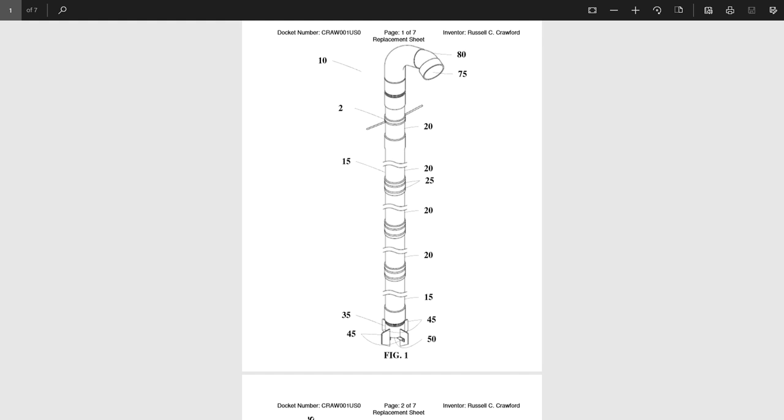Now, looking at the patent drawing, it is easy to see the simplicity of my drill. The main parts are the bit, the air inlet, the drill stem with rubber sleeve ports, the upper discharge elbow, and the handles. Then you must add the air hose and compressor. That is pretty much the basic package of the drill.